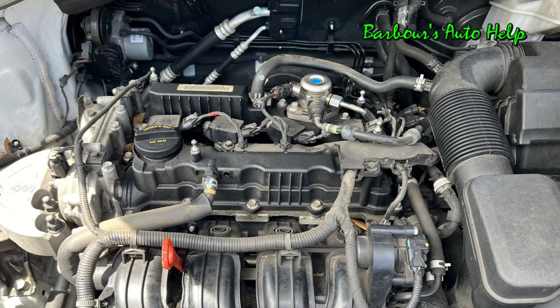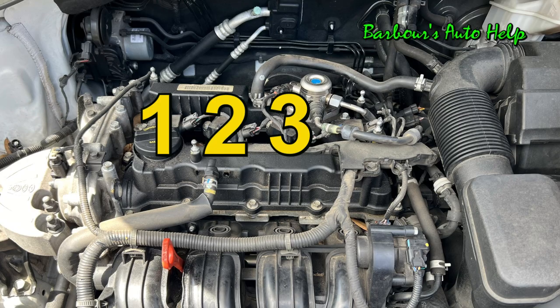Without any further ado, the cylinder identification is as follows: starting from the front of the engine nearest the accessory drive and going towards the rear of the engine nearest the transmission, you're looking at cylinder number one, two, three, and then four.